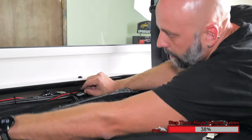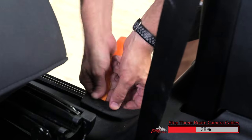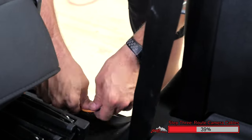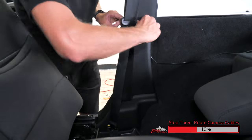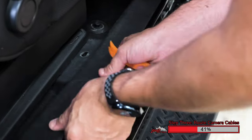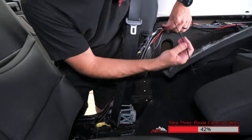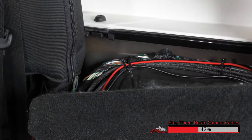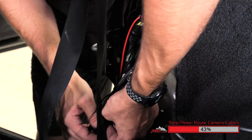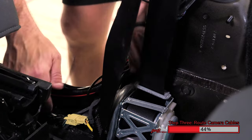Run the wiring along the factory wiring behind the carpet. Using a nylon pry tool, remove the plastic tree fasteners. This allows us to remove the interior trim panels so we can easily route the wiring through the Jeep. Three of these need to be removed from this panel, then it can be popped away from the body of the Jeep. There's another fastener in this front panel, then it can be removed. This gives easy access to the factory wiring. Run the wiring by the factory wiring as close as possible and use zip ties along the way to secure it. Route down underneath the seat belt, up by the passenger seat, up to the kick panel, and then route up through the dash.